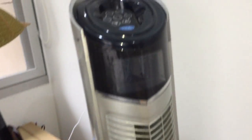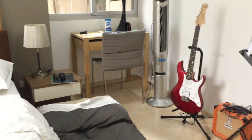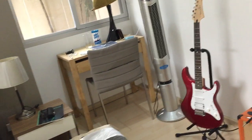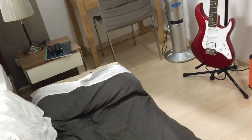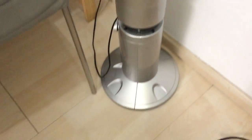Hey guys, here we got a Tifa brand tower fan. My aunt's place — this fan actually came from her apartment in Vietnam. So this fan is actually not from here; they got this from Vietnam.